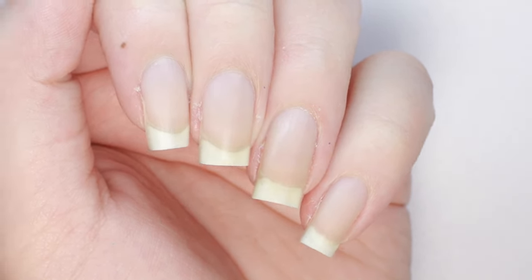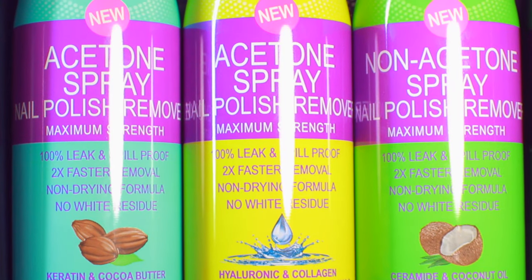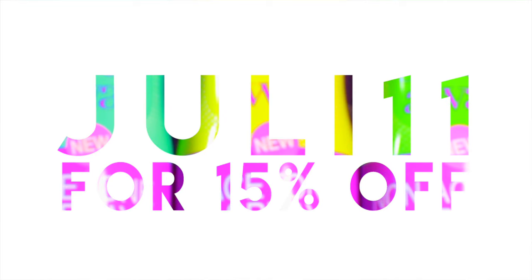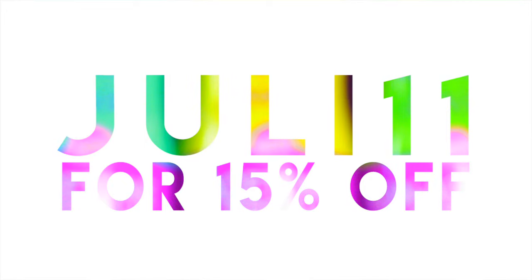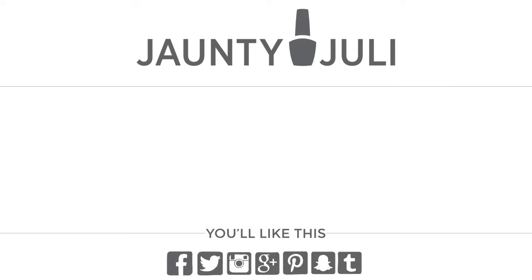And if you don't want to wait to pick these up in store, you can also purchase these online from nailaidworks.com and use my code here to receive 15% off, and I'll put all that information in the description box below. If you enjoyed this video, I also have a review where I tried out natural nail polish remover. Just click on the screen here to watch that!